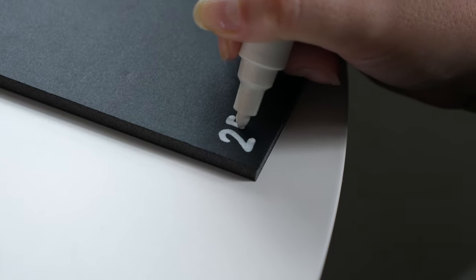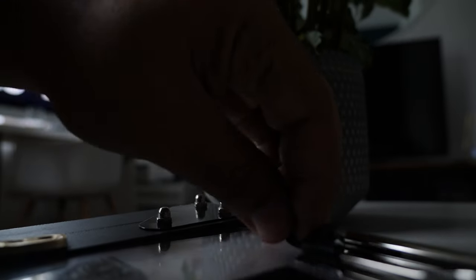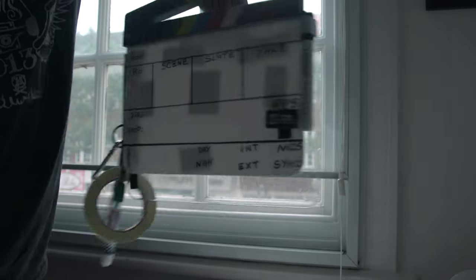But just like making movies, it's those happy accidents that give it character — so embrace it. I used velcro to attach things in the back, and I put a little key ring on the side so I can hang tapes and anything else I needed. And that's it — this is now my clapboard.